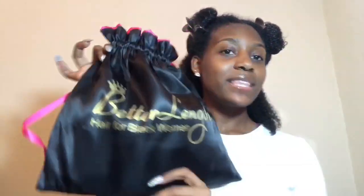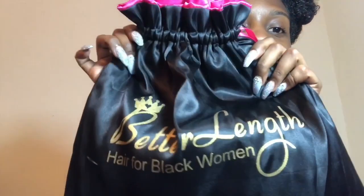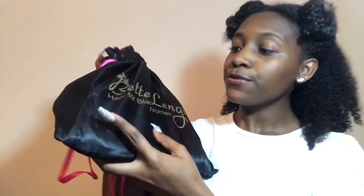So today I'll be doing a collab with a hair company called Better Length Hair. They sent me this package right here — it's super duper cute. This company is basically a natural hair company and they have natural hair clip-ins. It's for all black women — hair for black women. No matter what texture your hair is, no matter your hair type, they have all hair types.